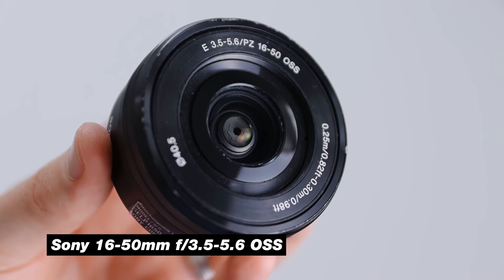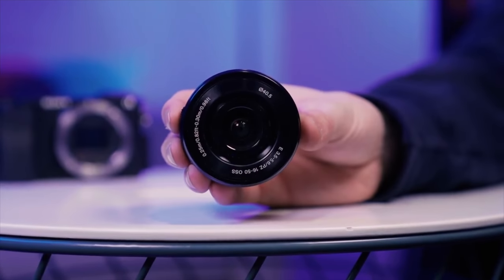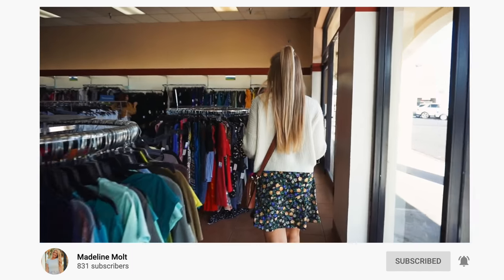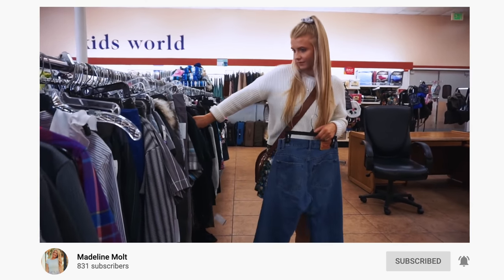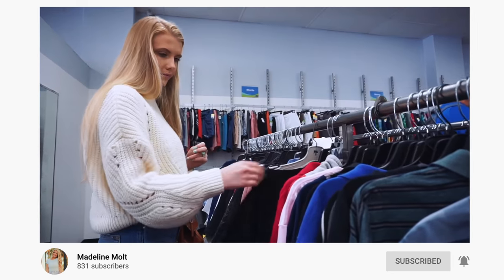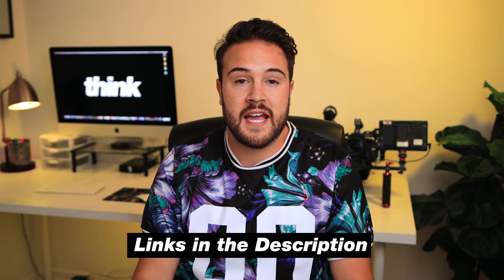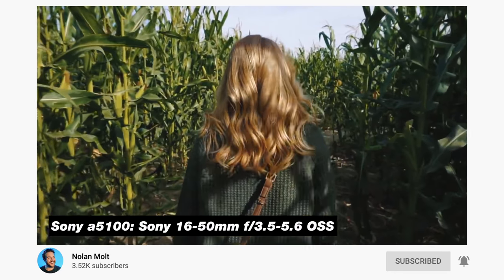The lens I recommend is the Sony 16-50mm f3.5-5.6 lens. This lens also has stabilization, so you're gonna be able to get some pretty smooth shots going handheld. Obviously if you are on an overhead tripod or mount system, you don't need that stabilization. This is a great cheap lens that I found for less than $150. When I first bought my Sony A5100, I got this lens with it so I could vlog.